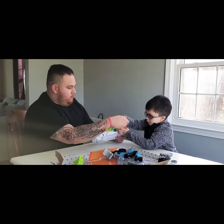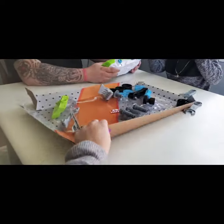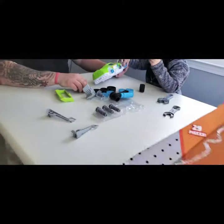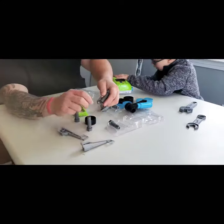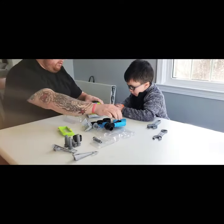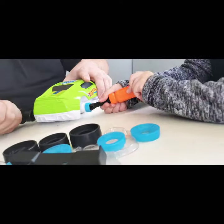So you need to use that screwdriver to loosen that up. This would be the wheel hub. Why don't we take these all out so everybody can see what you got? Let's get that out of the way and see what everything is. Okay, one out! Oh look, you can use the ratchet too - watch this!